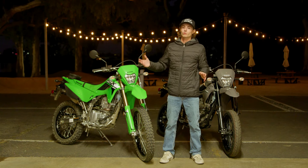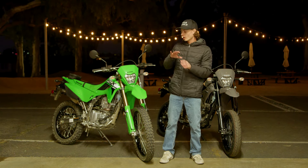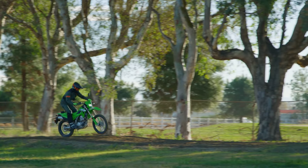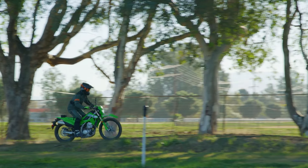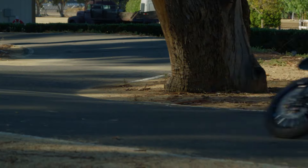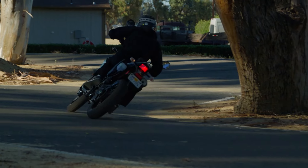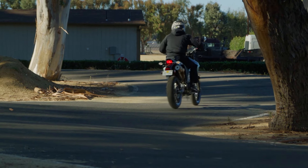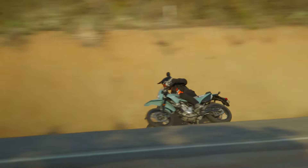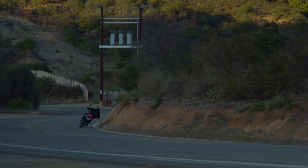So what should you choose — a supermoto or a dual sport? For me, I'm more of a dirt guy, so I've always leaned a little bit more towards a dual sport, and you can still kind of get supermoto-y on a dual sport. But for those coming from more of a street background who really want to take advantage of that extra grip for nose stoppies, larger wheelies, backing it in, and just putting the power down on a twisty canyon road, the supermoto is going to be the choice.